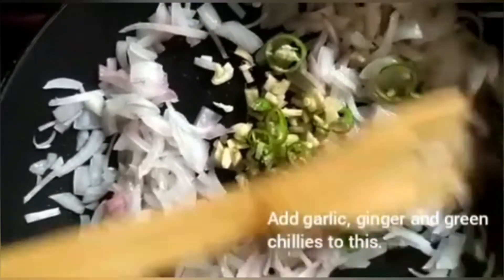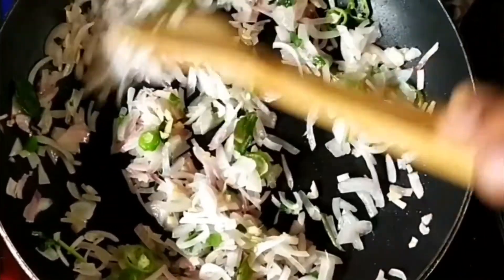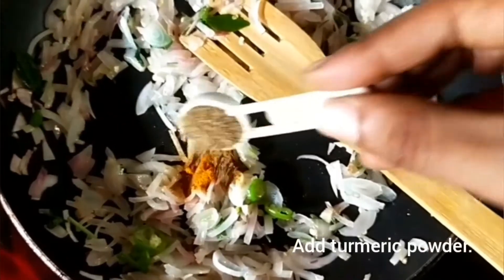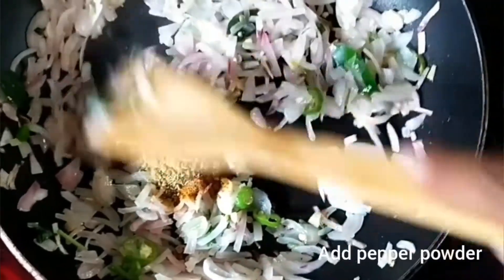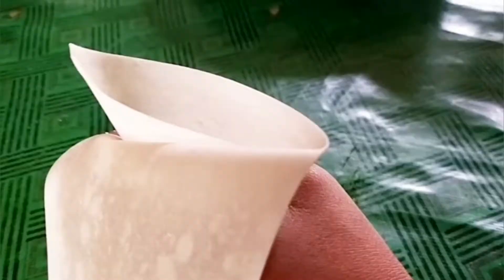Mix it with the oil. We add 2 teaspoons of the oil. Mix the chicken, mix it with the chicken. Now we have our samosa filling.